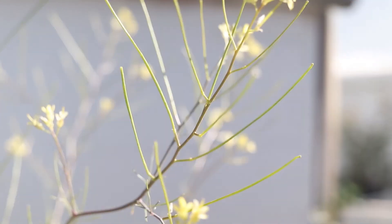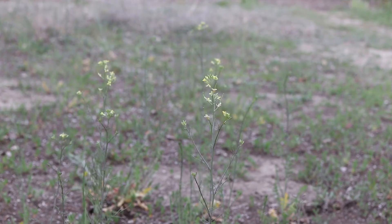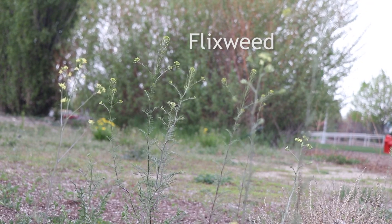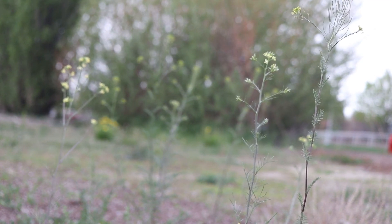Tumble mustard likes full sun and plenty of moisture. It is common in orchards, vineyards, grain fields, waste areas, and along roadsides. It is often found alongside flixweed, with which it can be easily confused. Tumble mustard can be distinguished from flixweed by its much larger flowers, which are clustered together more loosely.